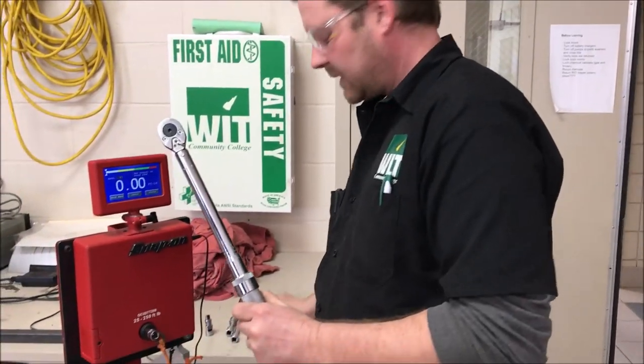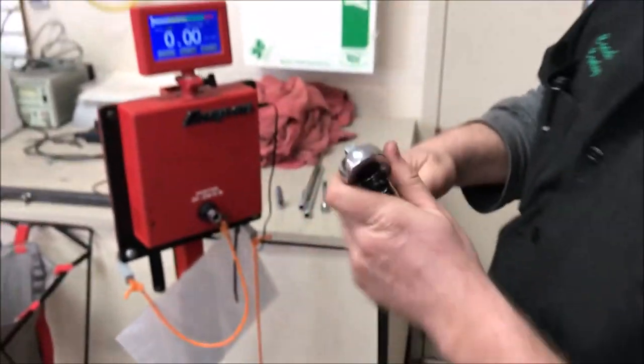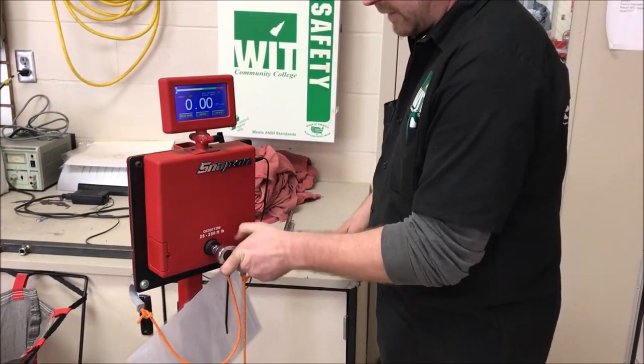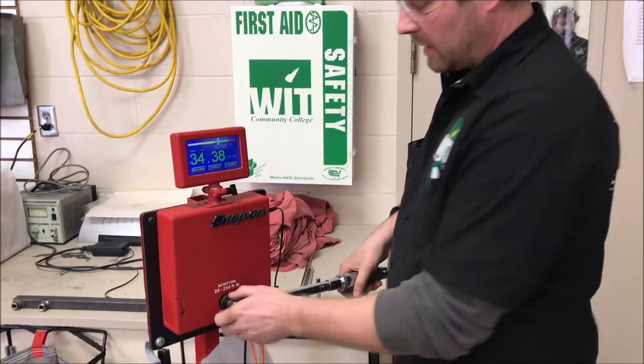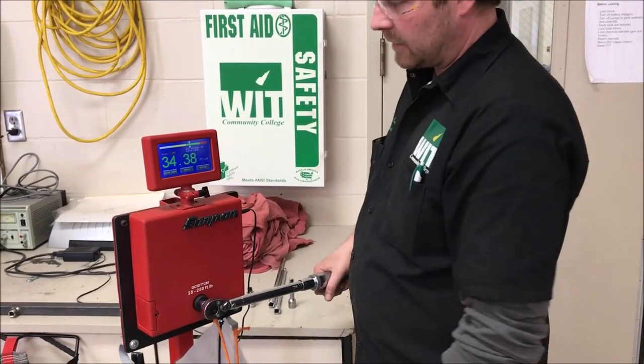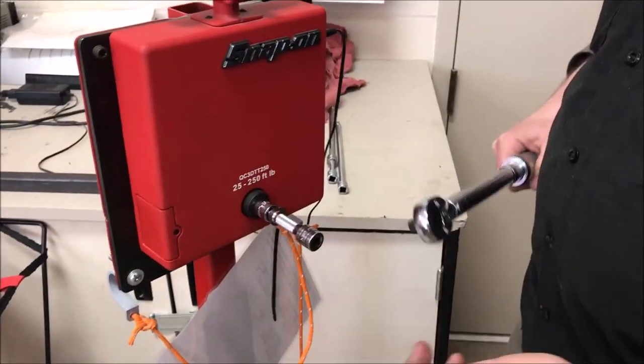We've got a torque wrench here set at 35. I'll go ahead and just do the tool itself first — not too bad. I'll do it again just to verify. Pretty accurate.